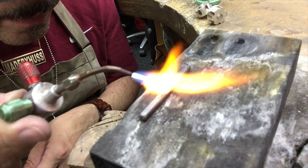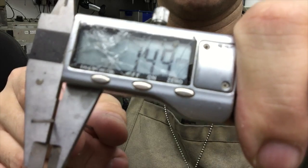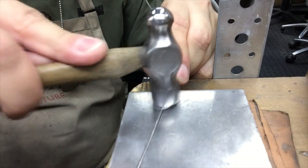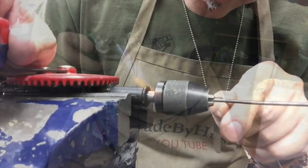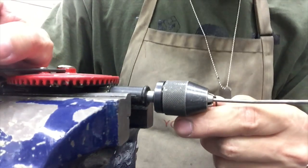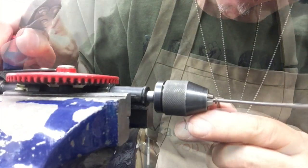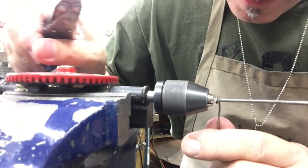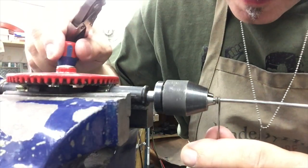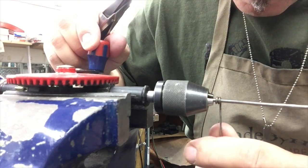Now I'm just going to make some square wire — it's about 1.5mm. Make sure it's nice and straight, and it's softened before you start making your coil. Because it's square wire, I'm using my parallel pliers just to straighten it so it stays straight.